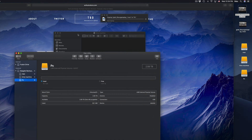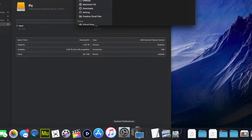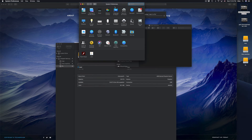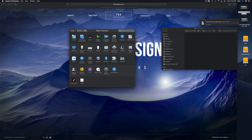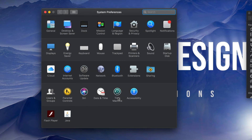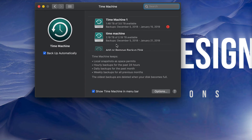Now we're going to set up Time Machine, because a lot of you want to back up your Mac, and Time Machine is the best way to do that — it backs up everything. Under System Preferences, if you don't see it in the dock, use Spotlight Search and type 'System Preferences.' Open it up and you'll see Time Machine listed there. It's pre-built into your Mac.